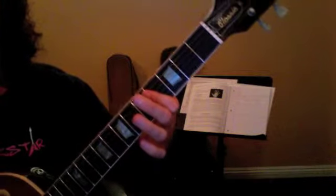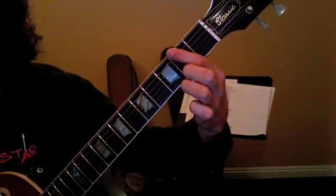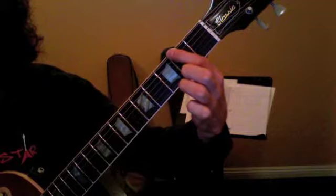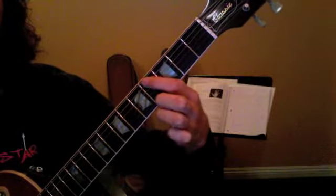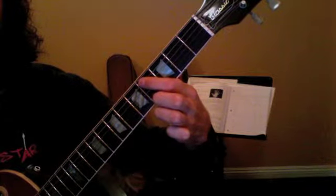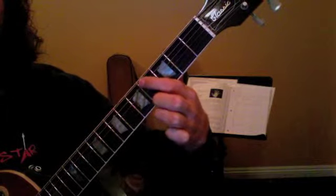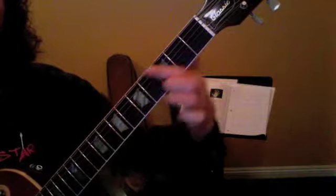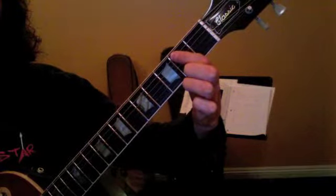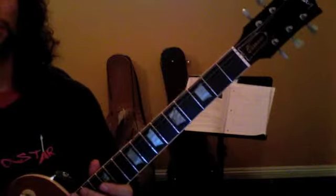The final thing we're going to do is learn 'You Belong With Me' by Taylor Swift. Take your first finger only and hit the second fret of the sixth string eight times, counting 1 through 8. Then move to the fourth fret of the fifth string and do the same thing — eight times. I want you to do that pattern two times in a row.